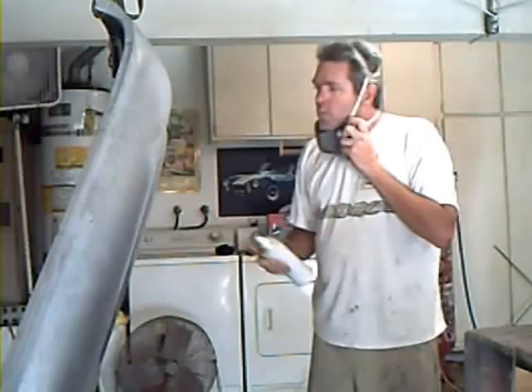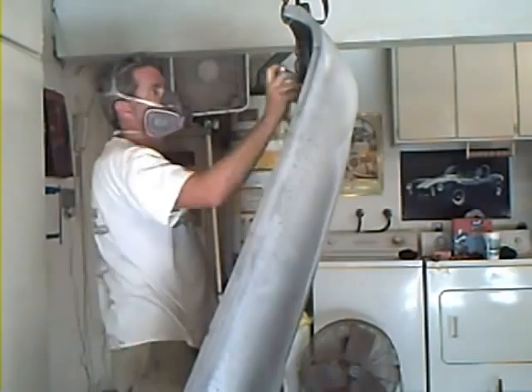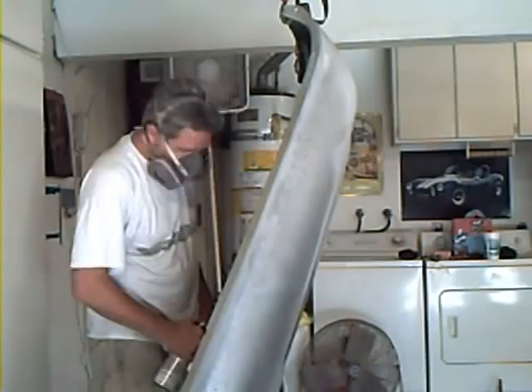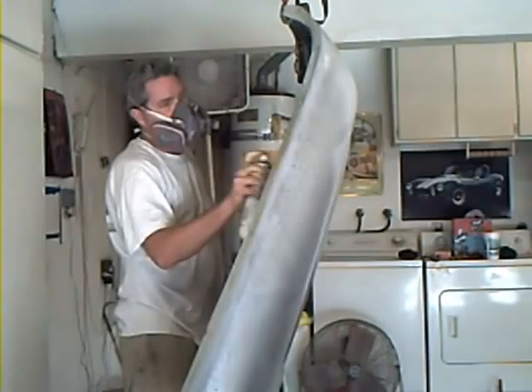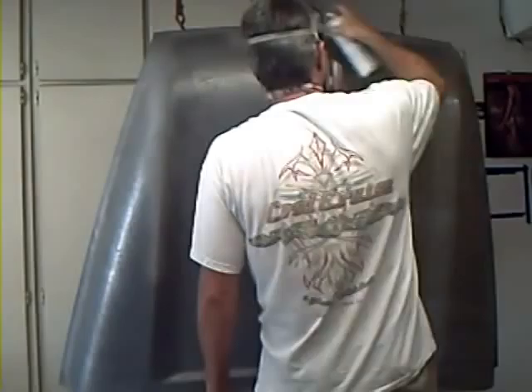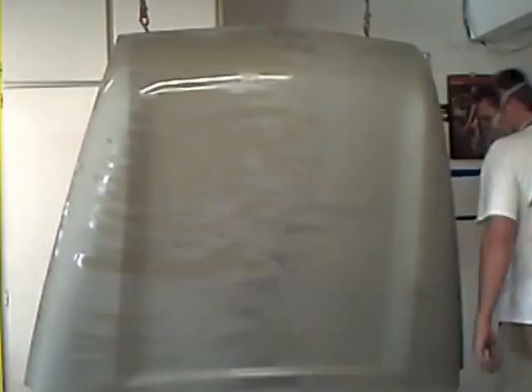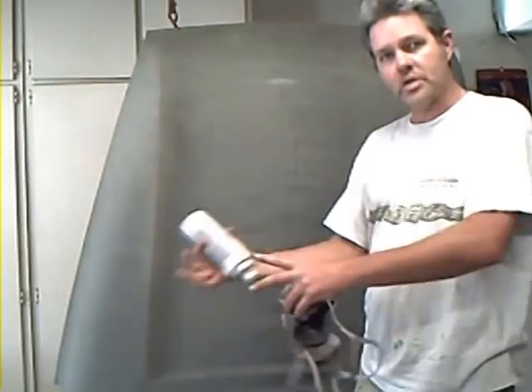When priming, you're going to always hit your nooks and crannies first. Your first coat is just a nice, light fog coat. You don't want to shoot it on fat and thick because it has a tendency to lift back off later. Give it about 10–15 minutes to dry up, depending on whether it's hot, cold, or muggy outside. The colder and muggier, the longer the time; the hotter, the less.